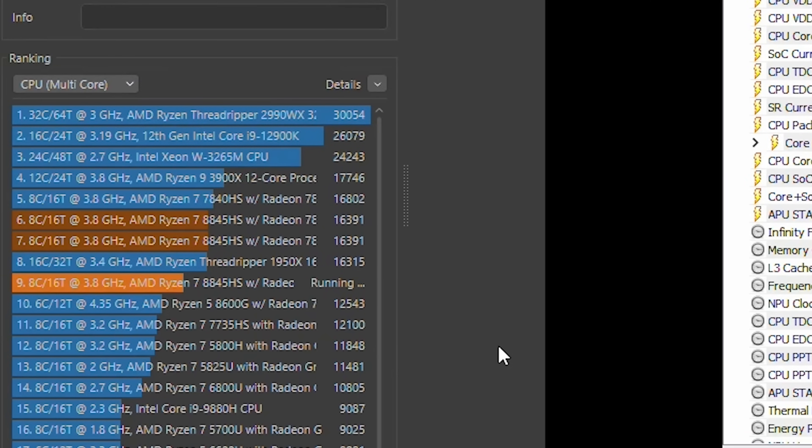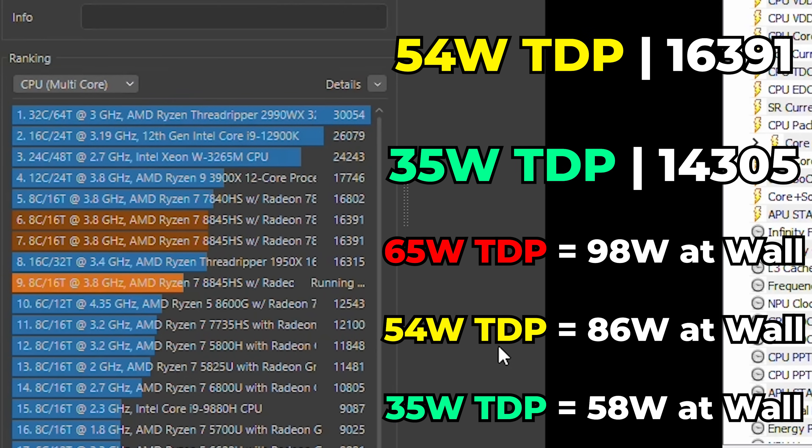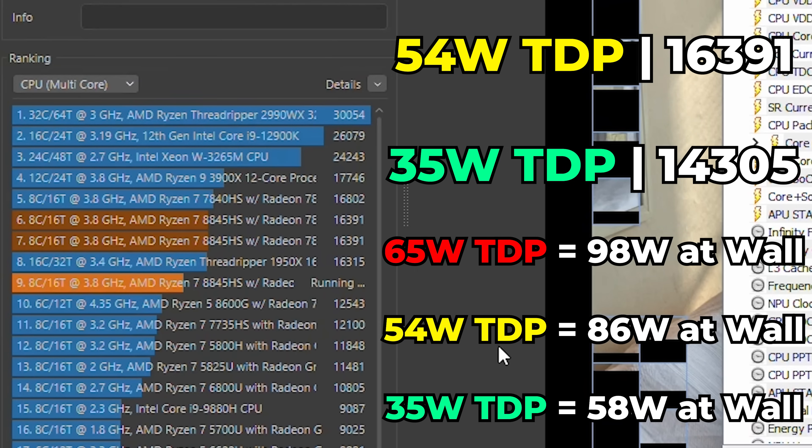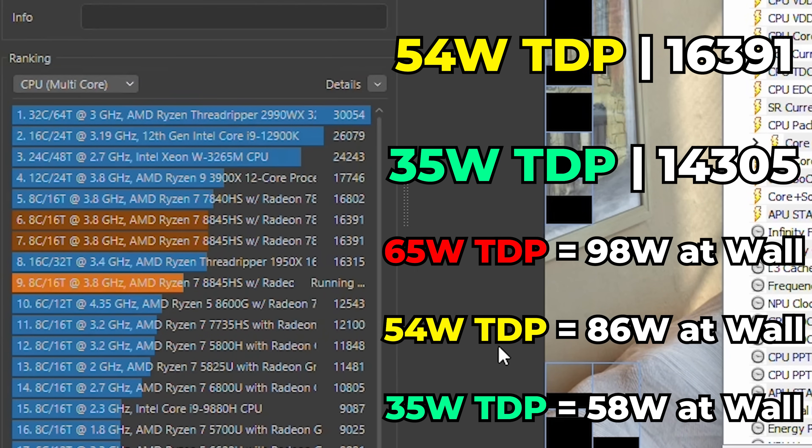The 8600G is a Ryzen 5 desktop APU also based on Zen 4, and in my testing it averaged around 110 watts TDP — about 150 watts at the wall. Even with a TDP effectively double what this Ryzen 7 has, it's not able to close the gap. I think that's the biggest advantage AMD has with their APUs: just how insanely efficient they are within that efficiency curve.